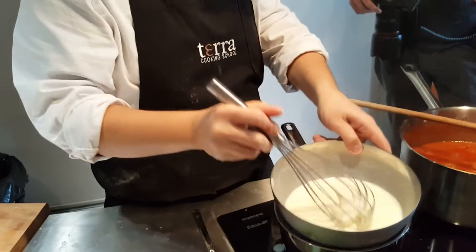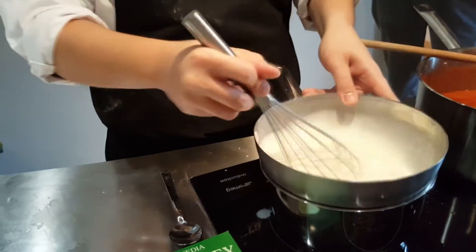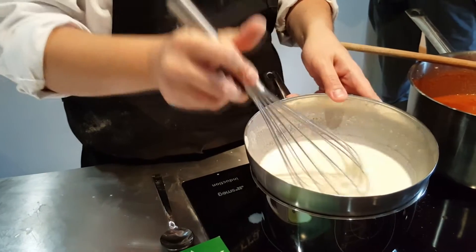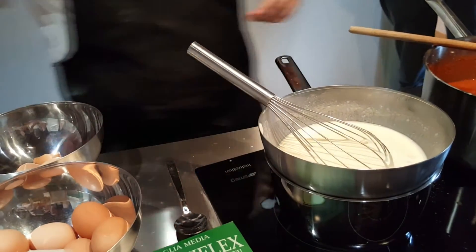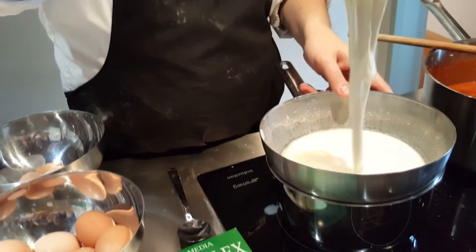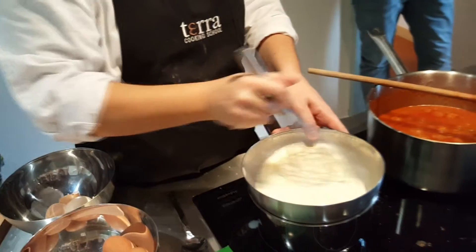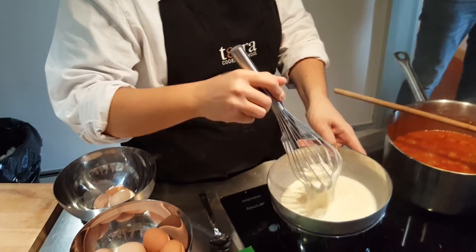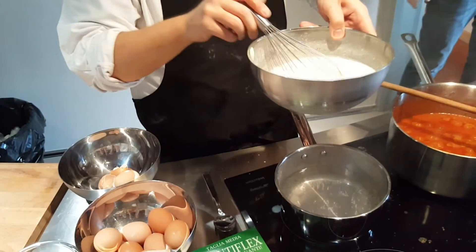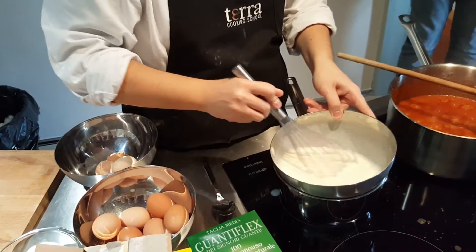You see? Melted cheese — it's very simple, but the technique is difficult. The water is not boiling — you see, it's boiling, but very slowly. It's simmering.